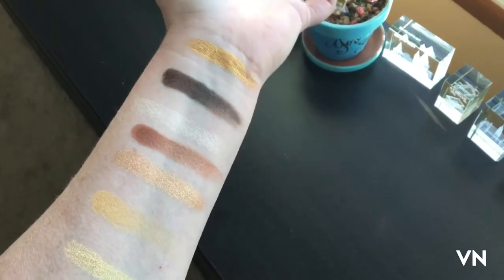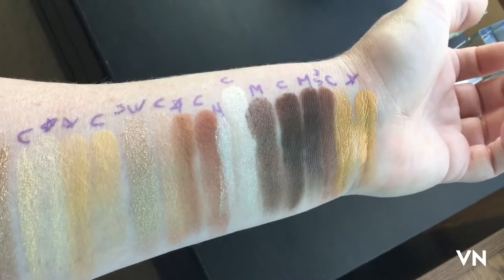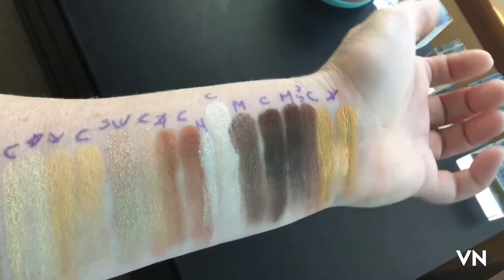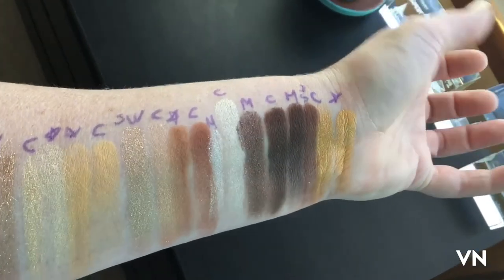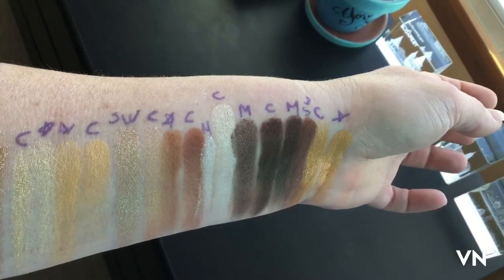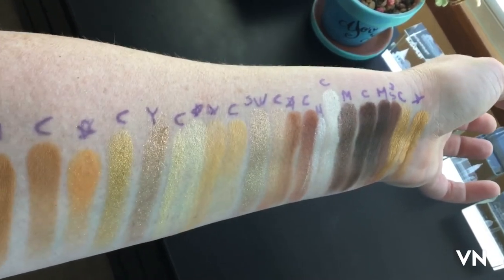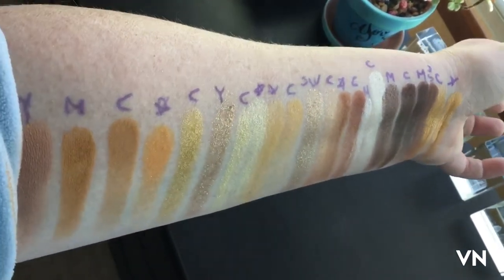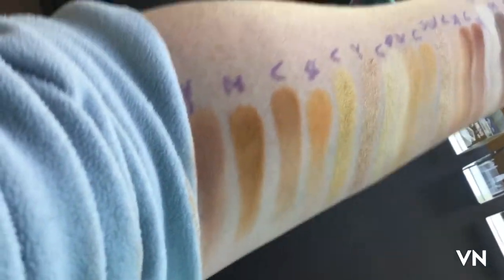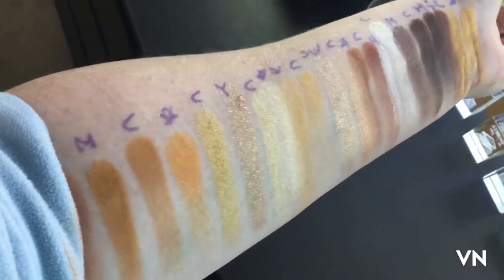So if it has a C, it's from the C3PO palette. If it has an asterisk, it's either a super shock or it came out of something else that wasn't Star Wars. SW is from the actual Star Wars palette, M is Mandalorian, and Y is the Child — Baby Yoda — but I couldn't use C because I already used that.